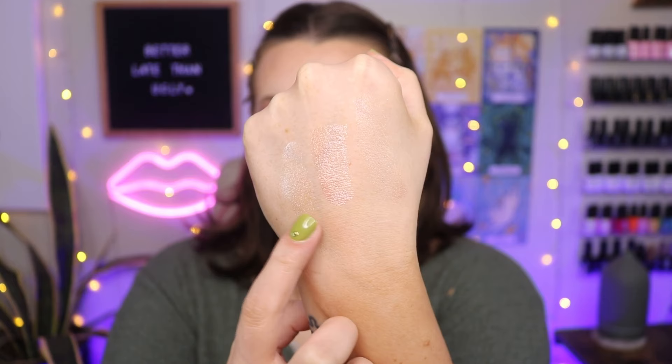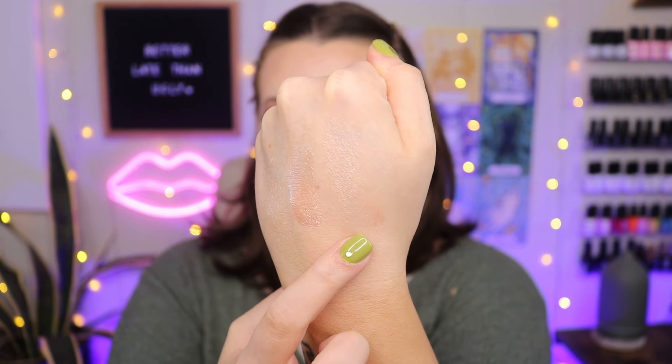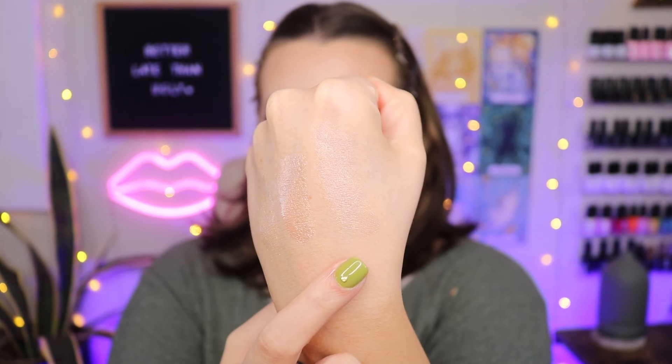I'm gonna go in with the lighter liquid highlighter in the shade Outshine — this is more of your white highlight. That's really pretty. If you like more subtle highlight where you want that glow-within look, I think you'll really like these. They're not glittery at all. So we have Outshine, Enchanted, and then the cream gel one. I feel like I look really greasy from the cream gel highlighter side, so I don't like that at all.